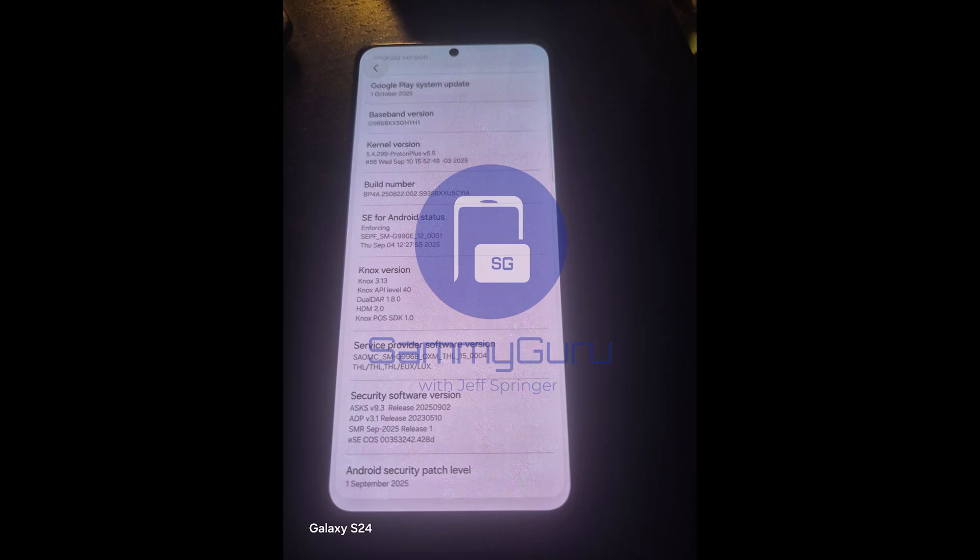Luckily we were able to get a first look via DevCore, who is a One UI developer and modder on Telegram. He shared this with us and we were able to get some screenshots of the settings page. This is a build that ends in CYIA, and you can see it has the September 1st, 2025 security patch. This is an S25 build that he ported to his S21 Plus to make it work.